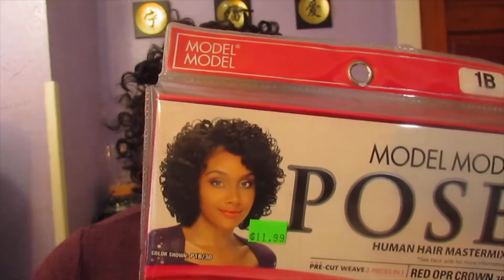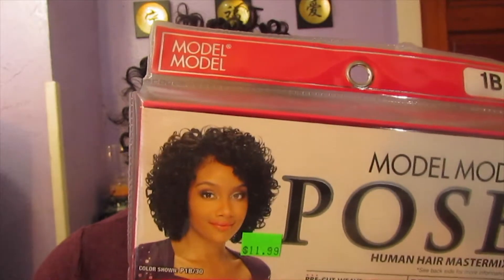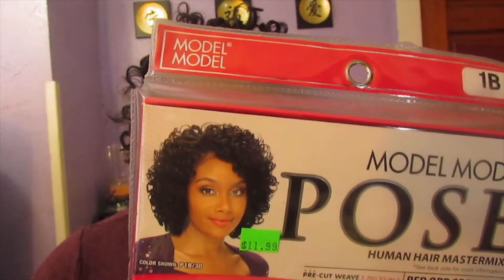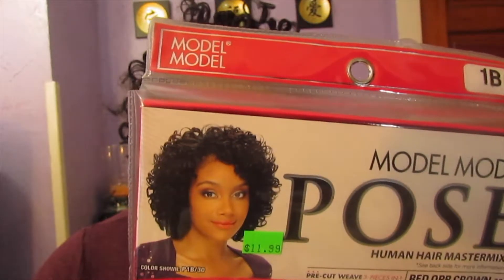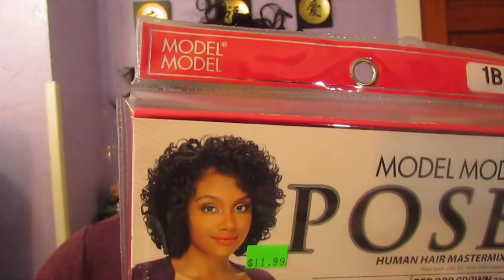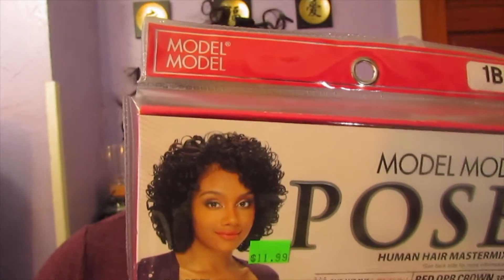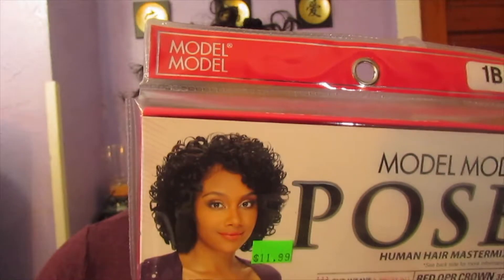This is the Model Model Pose Human Hair Master Mix pre-cut weaves, three pieces in one. I have the 1B and the OPR Crown.